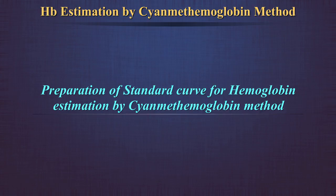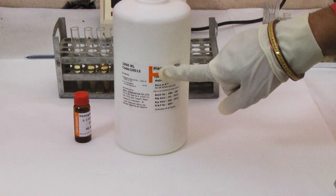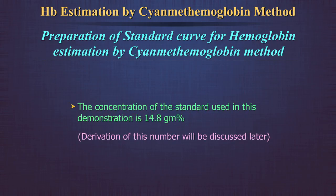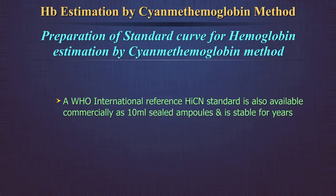Preparation of a standard curve for hemoglobin estimation by the cyanmethemoglobin method. In a laboratory where several samples are tested in a day, this is an important exercise to standardize the test method. You will require Drabkin's solution and a hemoglobin standard. The concentration of the standard used in this demonstration is 14.8 gram percent. A WHO International Reference cyanmethemoglobin standard is also available commercially as 10 ml sealed ampoules and is stable for years.